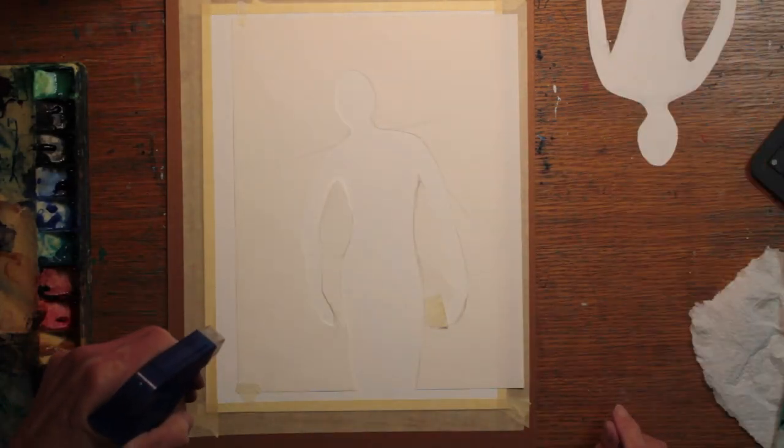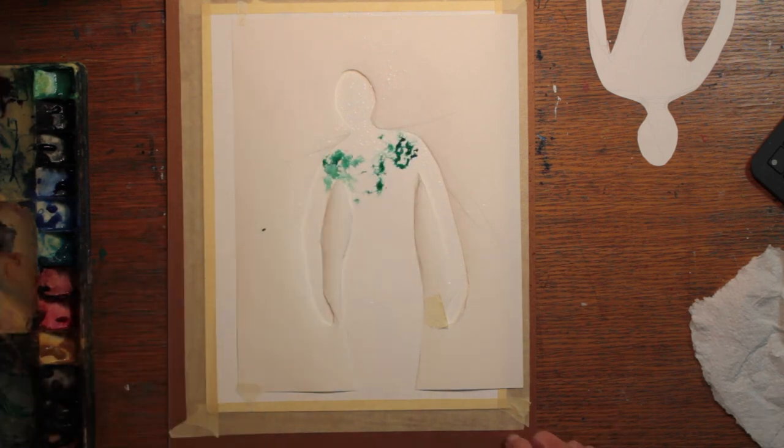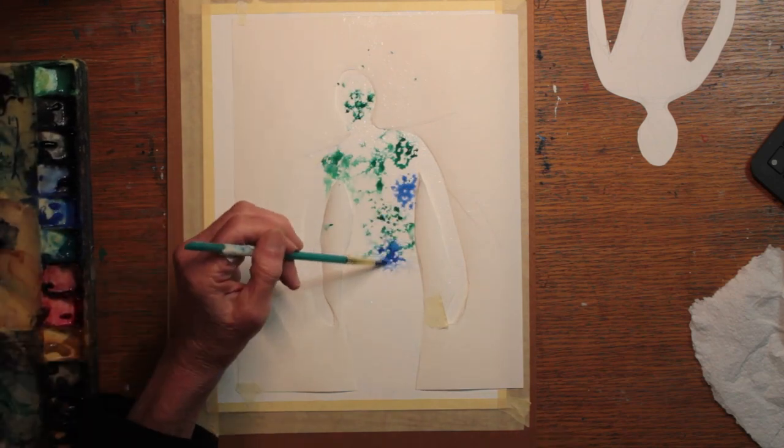To start, I made a template by cutting out a figure from a piece of paper. I sprayed over the paper cutout so that only that section of paper got wet. And then I began with colors.